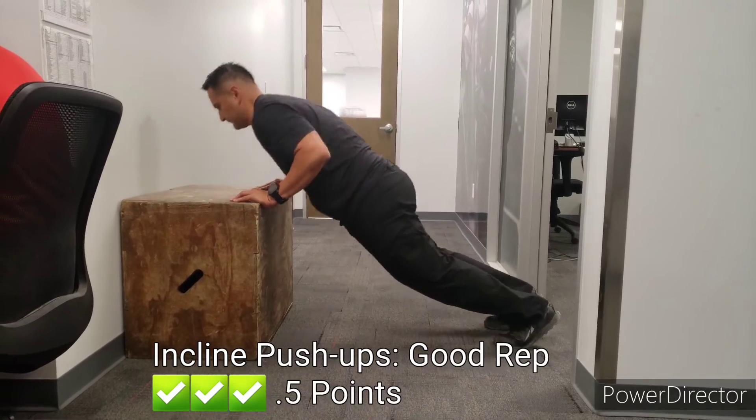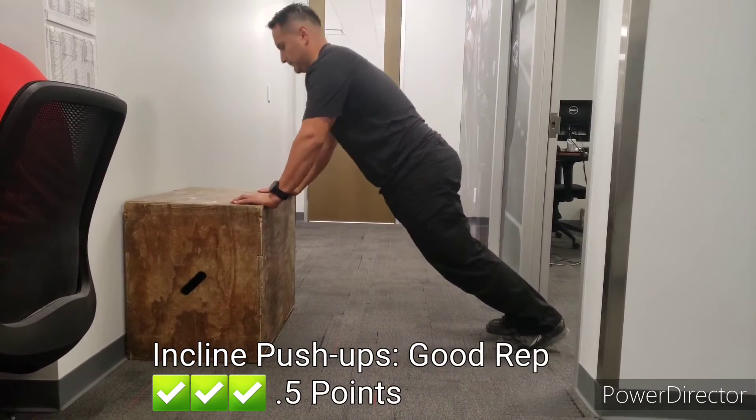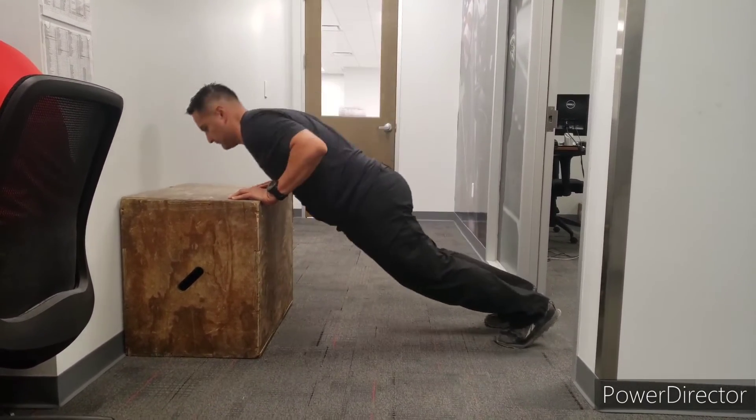This is how your box push-ups will look: full range of motion, body inclining on the box.